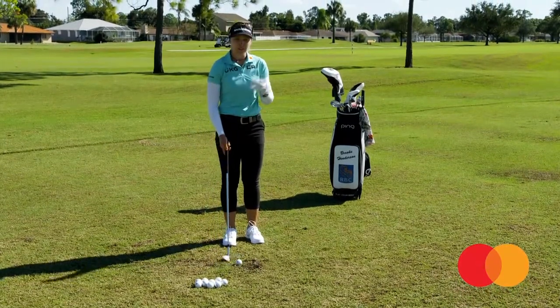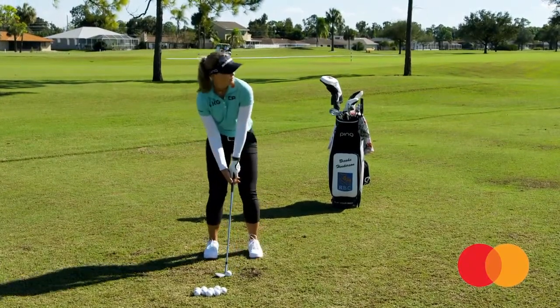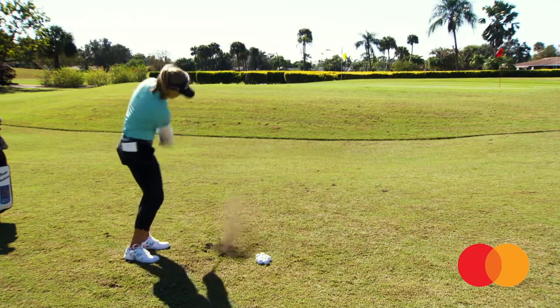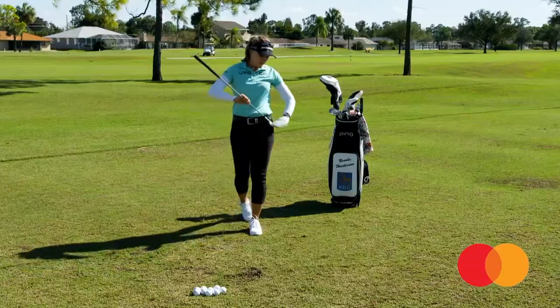You can chip it out of the woods and make a great par save just by getting your wedge up there and close. And with the 60 degree it's definitely very high lofted — a good way to start.